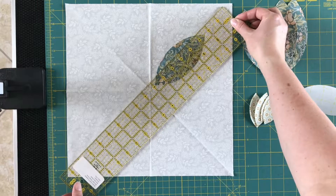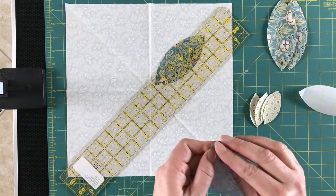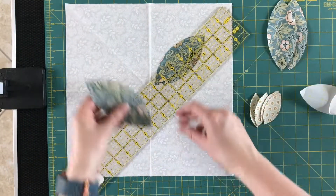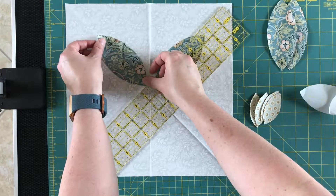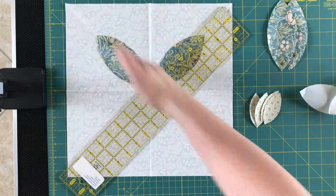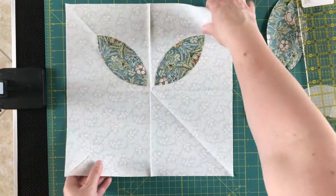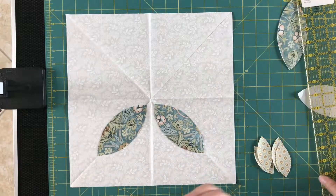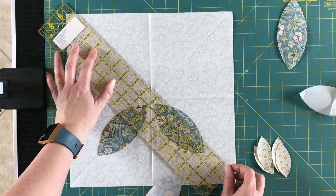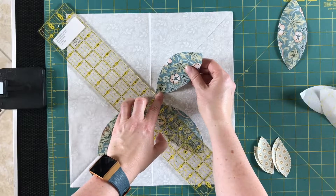Now I'm putting the half-inch mark on the ruler on another diagonal. Pulling off the paper, lining it up again — this point on that crease right at the ruler, the other point also on the diagonal line on the other side. To make this a little easier, I'm going to turn my block. So the same thing again: half inch on the crease, taking my paper off, and lining it up.